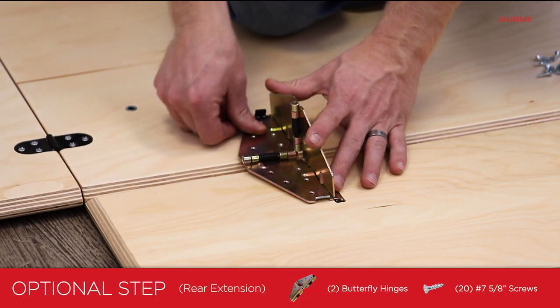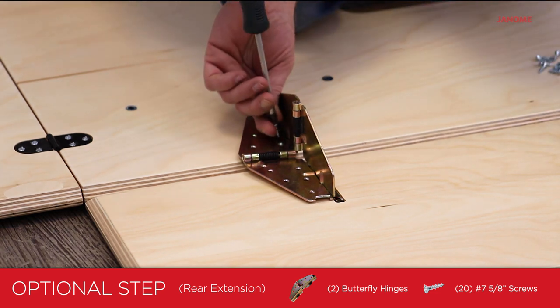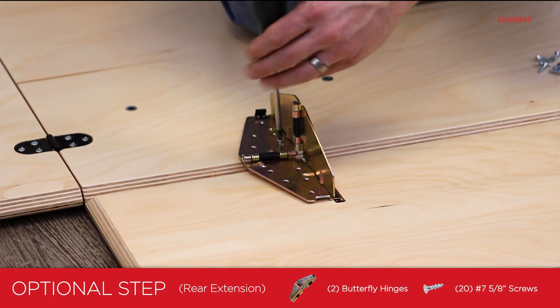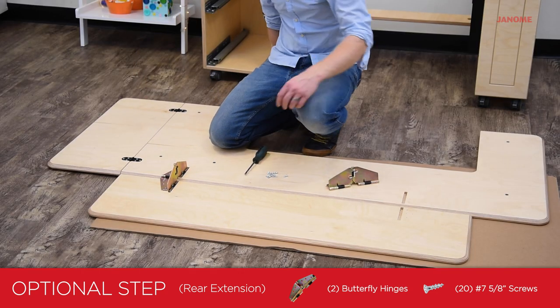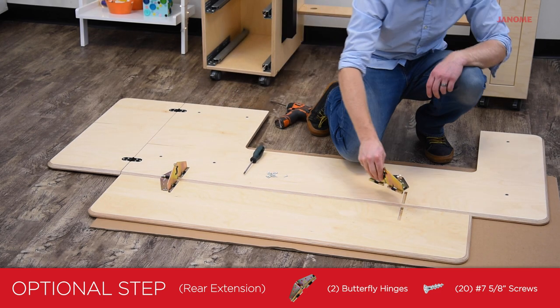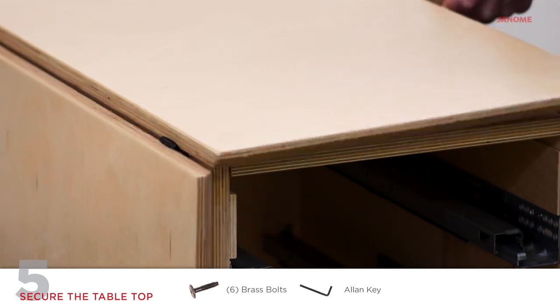Align the pre-drilled holes on the rear extension and tabletop. Secure two butterfly hinges using 20 number seven five-eighth inch screws and a phillips head screwdriver. Use the six brass bolts to secure the top.